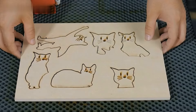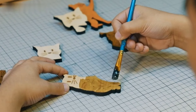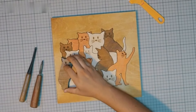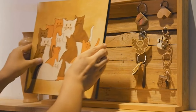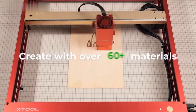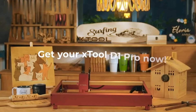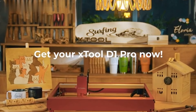Precision is its forte, with 0.08-millimeter compressed spot technology and a max processing speed of 24,000 millimeters per minute. Safety is paramount, with easy installation, upgraded limit switches, and a hood for eye protection. Whether you're into woodworking, personalized gifts, or business cards, the xTool D1 Pro sets a new standard for laser engraving performance.